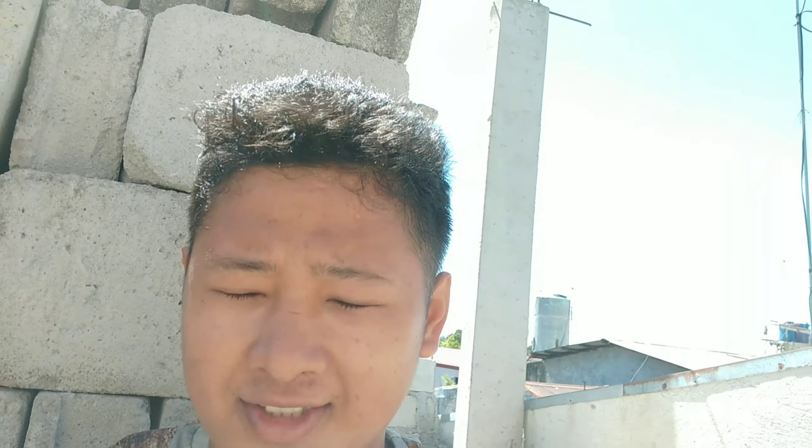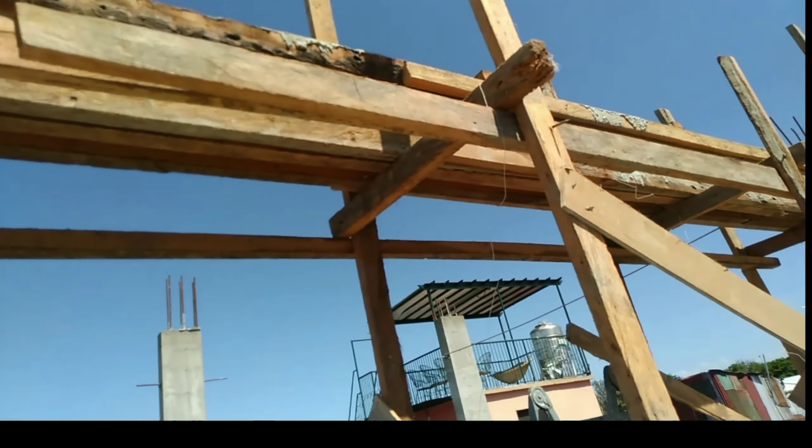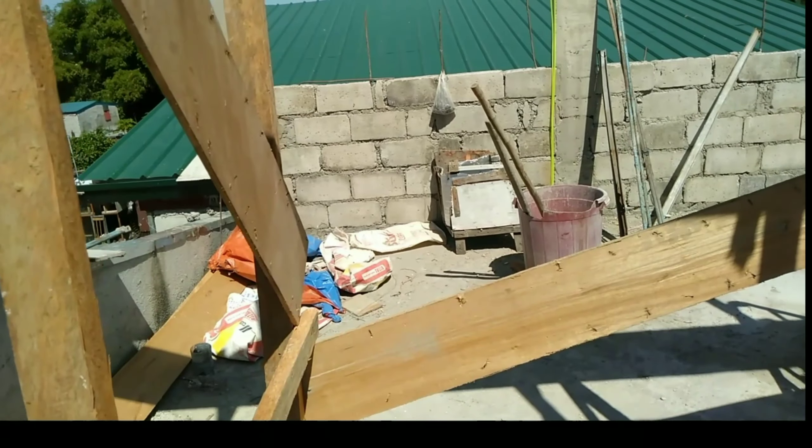So hi guys, ito na naman, gagawa na naman tayo ng video. Ngayon papakita ko sa inyo yung ating mga halaga. Nandito ako ngayon sa rooftop — medyo mainit kasi dito. Kung napapansin nyo, medyo umitim tayo kasi gumawa tayo dito sa rooftop. Lalagyan na kasi itong tambahin natin ng bubong, so nilagyan namin sya ng mga poste, tsaka yung biga nya. Kaya pala tayo pumunta dito kasi medyo maingay dun sa bahay, at kumuha na rin tayo dito ng wire na gagamitin sa enclosure.